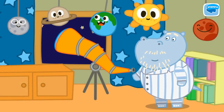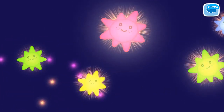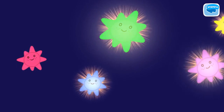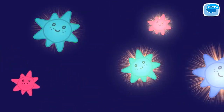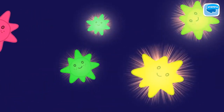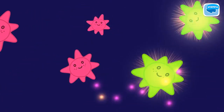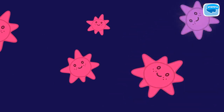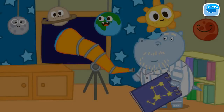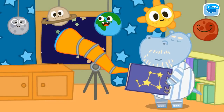Grandad likes to look through the telescope. Let's help him find and look at these stars. This star is already discovered. This is Sirius. This is Vega. This is Antares. This is Betelgeuse. This is Procyon. Well done! You have found a new star. Grandad discovered a new star. Help place the new star into the book.